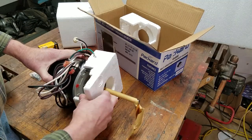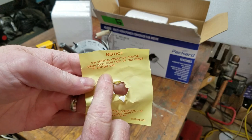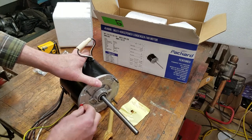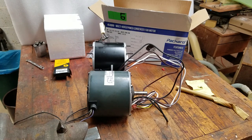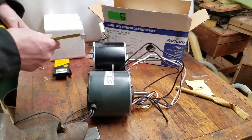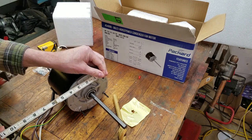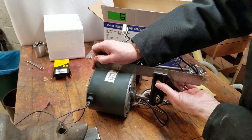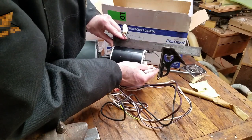I remove the motor from the box and note that there are drain plugs in the end bells. Per the directions, I remove the bottom drain plug and leave the top one in place. The new motor is the same size as the old motor, however the shaft is much longer and it mounts differently. First I measure to make sure the new fan will be able to attach to the mounting bracket — I'll be able to use the alternate mounting hole. Now it's time to address the shaft length. I use a machinist's square to mark where to cut off the new shaft and verify I'll have enough shaft length remaining to mount the fan blade.